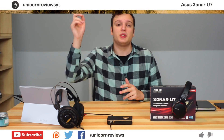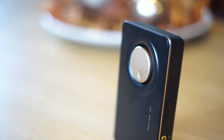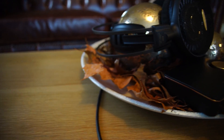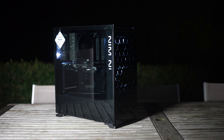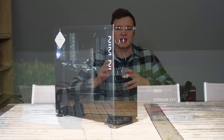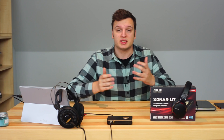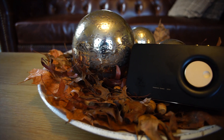Hello everyone, Lars here from Unicorn Reviews. Last week I bought the Asus Sonar U7. I bought it because a few weeks earlier I did a computer build in the Inwin 805 — you can check that in the top right corner — but the issue with that case was that this connector would not actually fit in the bottom I/O. I really like this Audio-Technica AD2000X headphone, so I had to go and buy this thing so I could actually plug in my headphones somewhere.